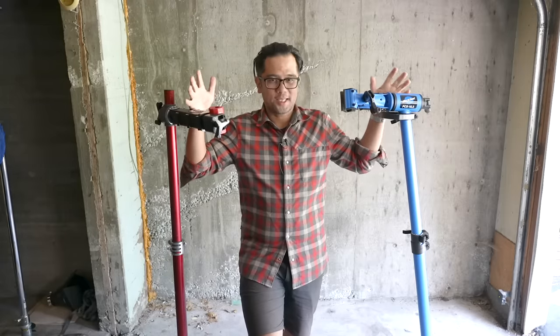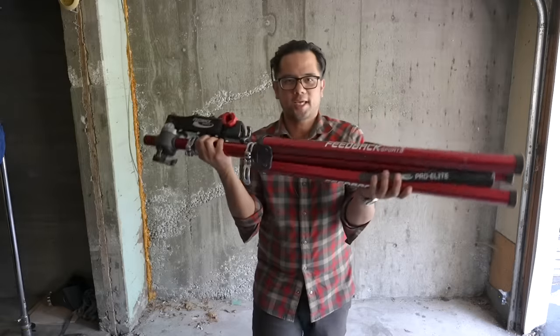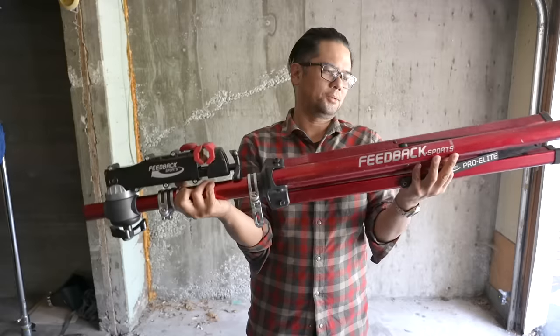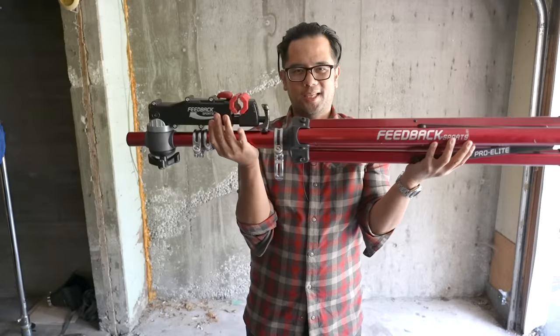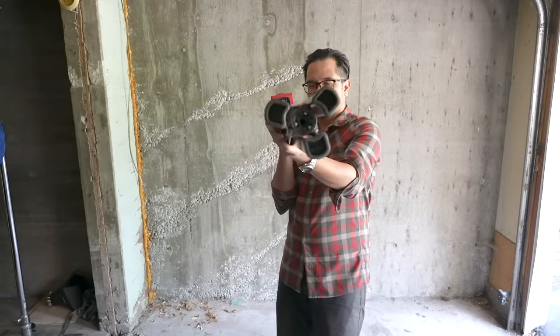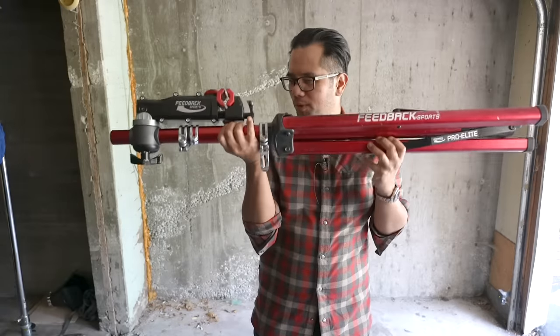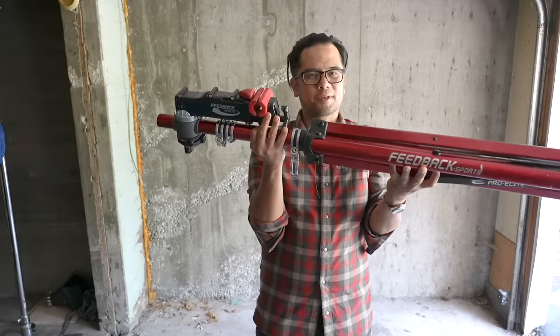Which one's right for you? Which one do I think is better for whatever circumstance? Let's find out. The first one I'm going to review is the Feedback Sports Pro Elite. This is what it looks like in its folded state and it's actually a really nice profile. When Laura and I go on road trips, this is usually the bike stand I take just because it folds up fairly neatly.